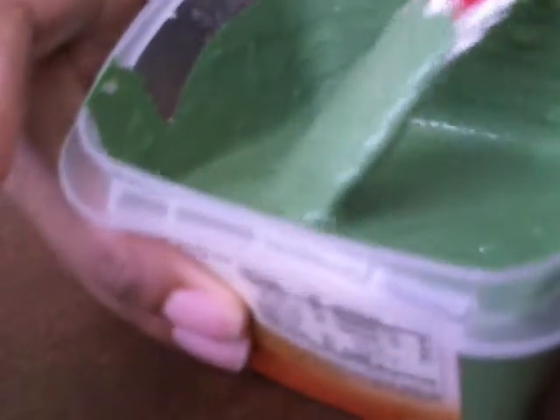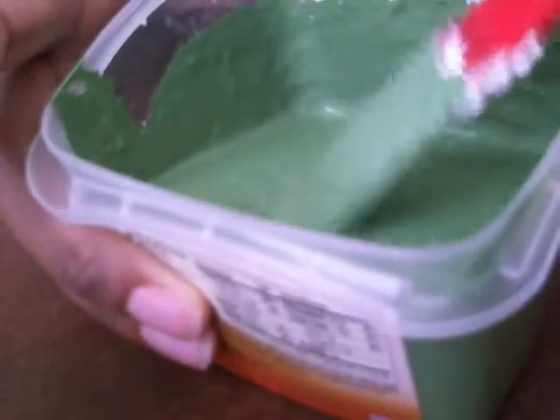If it stays true to that and I'm keeping proper track of my ratios, then it's going to be ideal to use. As you can see, it's definitely matte and it's quite thick — which is actually a feature I like about chalk paint. I like its thickness.